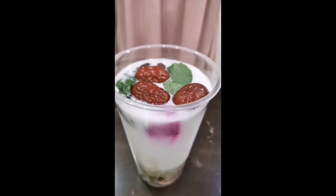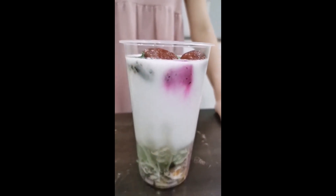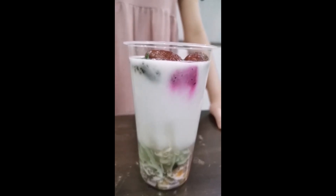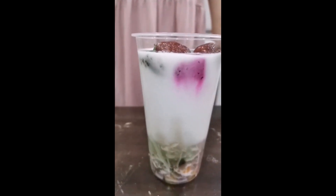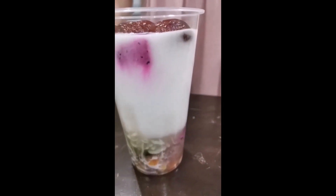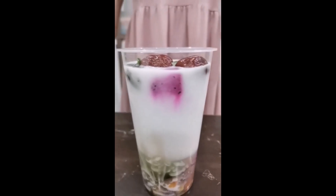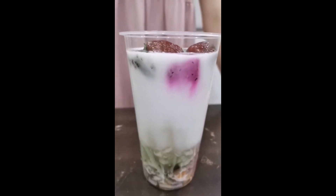It has been 30 minutes and as you can see, the water solution and coconut milk has separated. This is because the density of the coconut milk is 0.3 grams per centimeter cube, lower than that of water, thus causing the coconut milk to float at the top and the water below it.